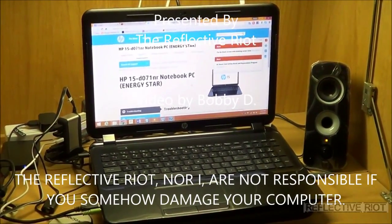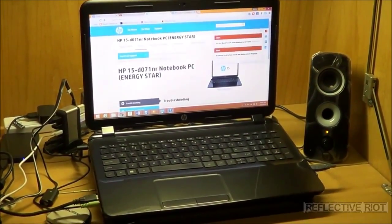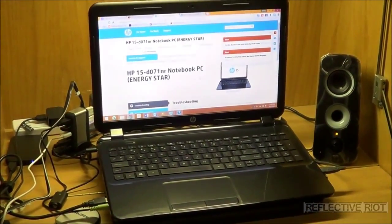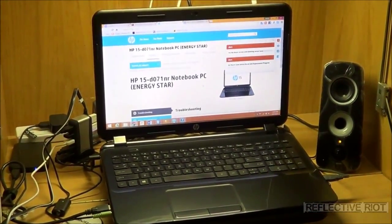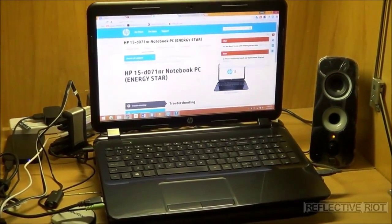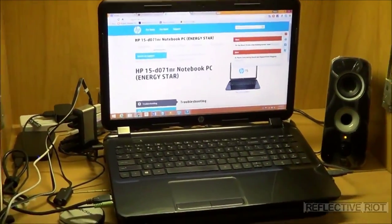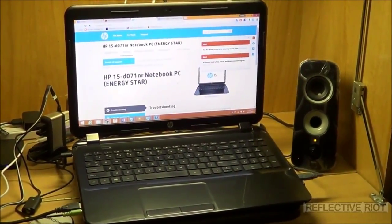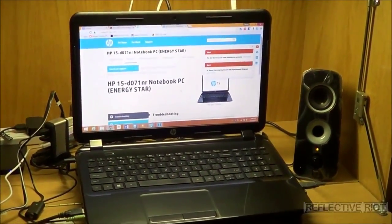Hello all, today I'm going to show you how to upgrade your RAM in your HP 15-D071NR notebook PC. It comes with a standard 4GB of RAM, and we're going to go ahead and upgrade it to 8GB today, and I'm going to show you how.